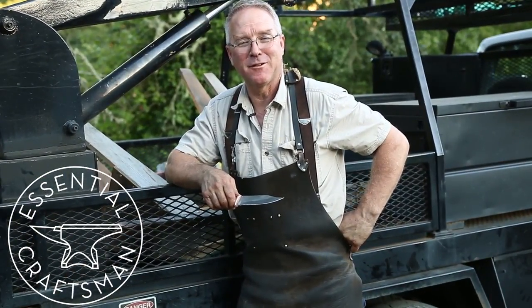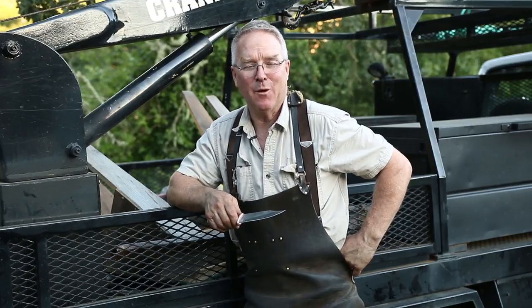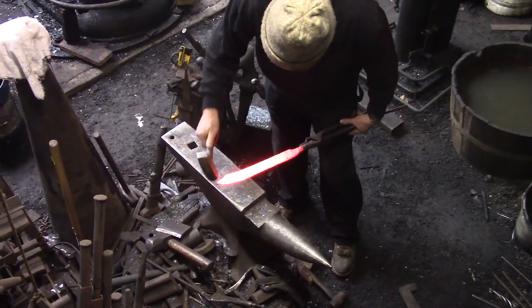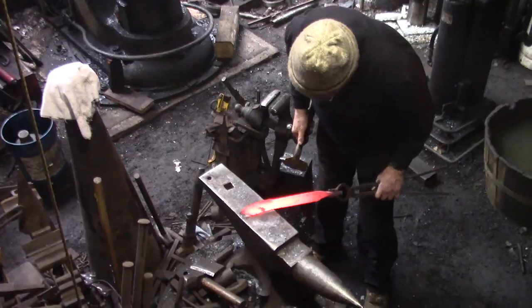The most frequently asked question in the comments on the channel is: how can I buy one of Si Swan's knives? How do I get a hold of one of those things? It just shows up over and over. You watch that 80-year-old make a three-hour knife video and you just want to own one. But here's how you do it — you go to greenvalleyforge.com and you order a knife.